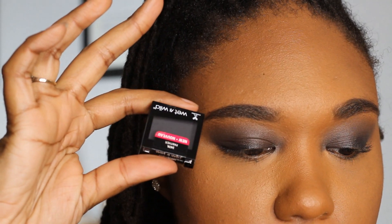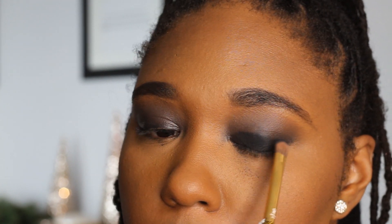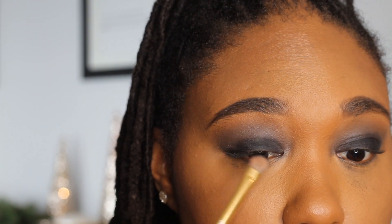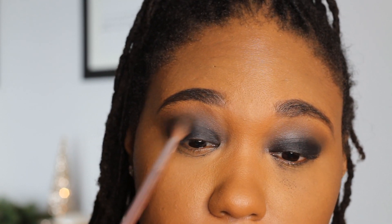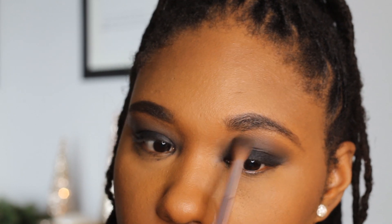Then you're going to go in with any black eyeshadow you have. This is from Wet n Wild — the color is Panther. Go in with a flat shader brush and pack this color on only on the lid, because you're going to blend it out anyway. This Wet n Wild color is really pigmented, as you can see. Just focus it on the lid. You don't want to bring it up into the crease because you're going to blend it out. Then go back in with your fluffy shader brush and blend that color out. There's a harsh line between your lid, crease, and brow bone — you don't want that. So take your time and just blend. That's basically all I was doing.